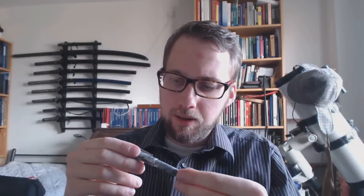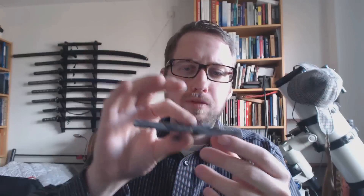Hey there! Zach sent me this pen, and this is a pretty nice pen. He saw it in a catalogue of — I think he said his mother's art school. It's a Montmartre calligraphy pen.